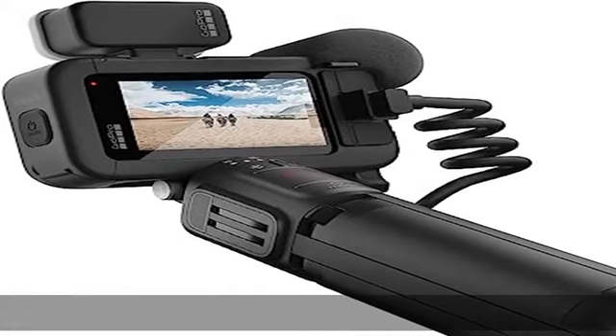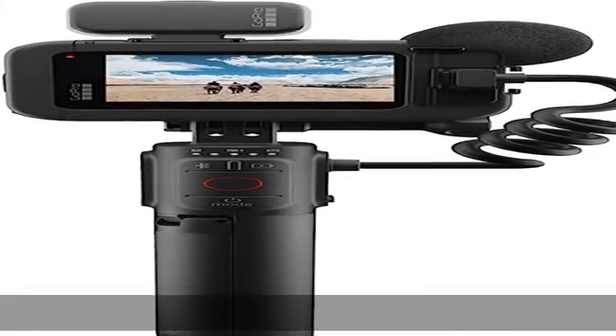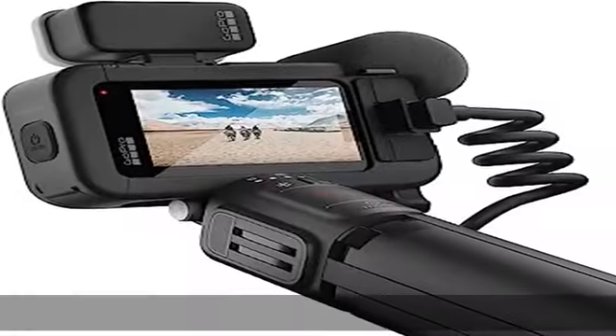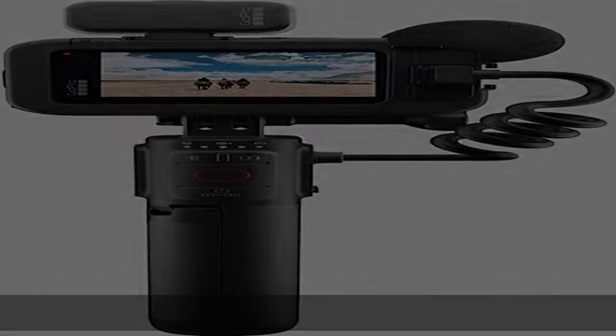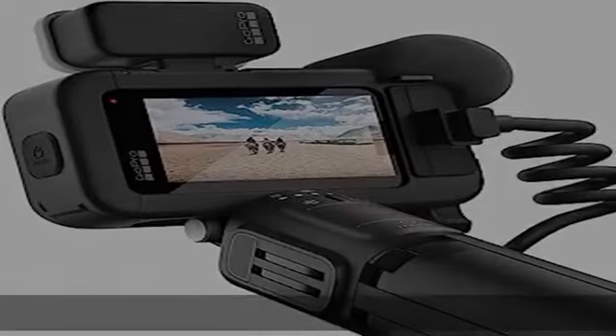With unbelievable image quality — 5.3K video that gives you 91% more resolution than 4K and an incredible 665% more than 1080p — Hero 11 Black captures the action with crisp detail and cinematic image quality. A water-repelling lens cover helps eliminate lens flare and other artifacts to make your photos and videos even more stunning. Hero 11 Black's new image sensor boosts photo resolution up to an incredible 27MP while delivering 5.3K 60 video with amazingly fluid motion that you can use to grab stunning 24.7MP stills of your favorite shots.